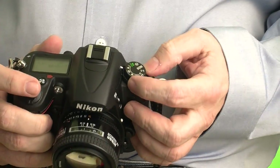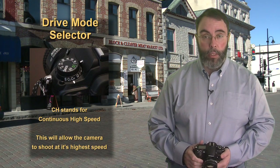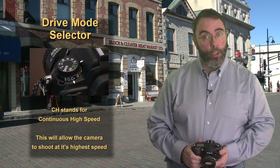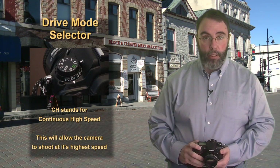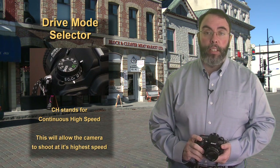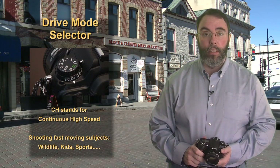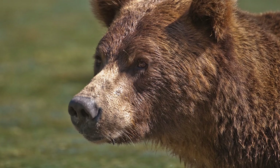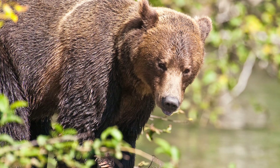Moving on to CH — this means continuous high speed. The D7000 can take a maximum of six frames per second, which is amazing for a camera at this level. I'm definitely going to use this when I'm shooting sports and wildlife, the dog in the backyard, the kids in the backyard — that sort of thing.